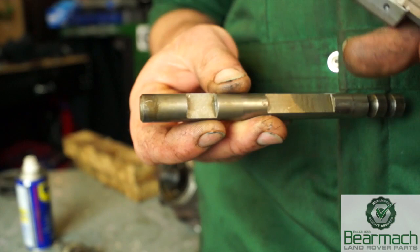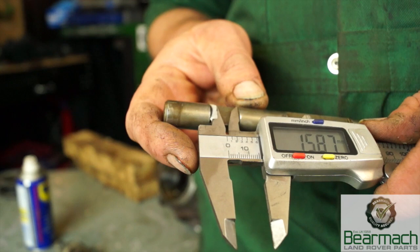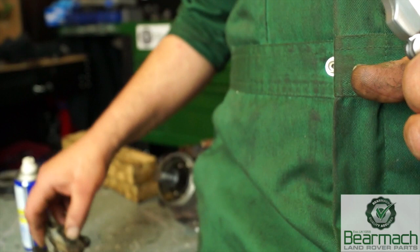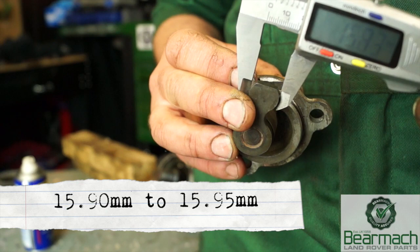On the selector shaft, the cutout here is where your lever will sit — this has a specific measurement and tolerance. If it's too wide then the selector won't work properly. Measure it with a pair of vernier calipers — the tolerance is shown on screen. The same goes with the head or end of the lever; measure this as well. The tolerance is on the screen — if it's out of tolerance this needs to be replaced; if it's within tolerance then it's good.